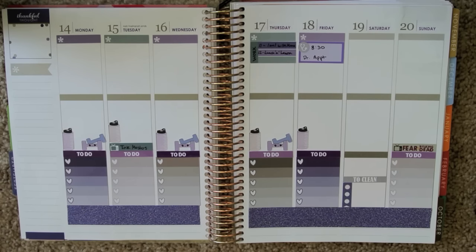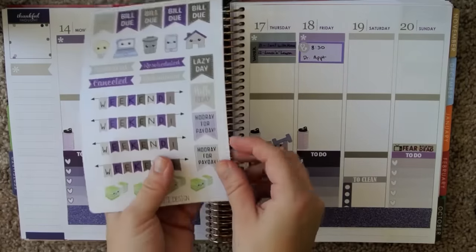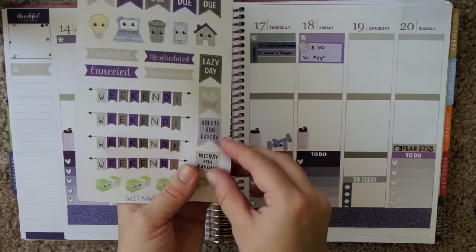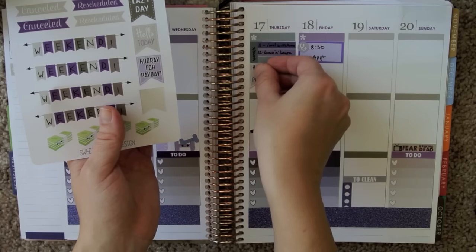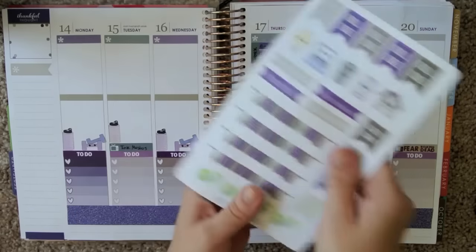I need a Payday sticker that is purple-y or something — I know I've got one around here somewhere. Yes, here we go — from Sweet Kawaii Design we have a Hooray for Payday sticker. I think I'll just grab the gray one and stick that right there.